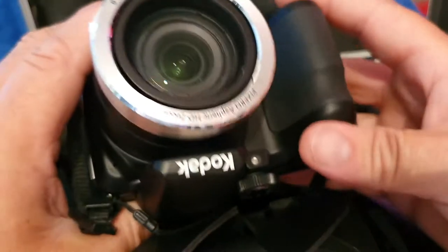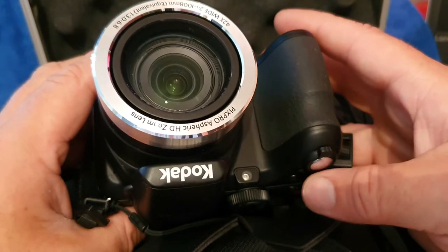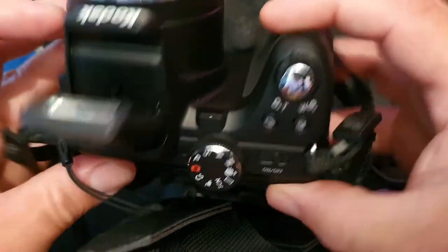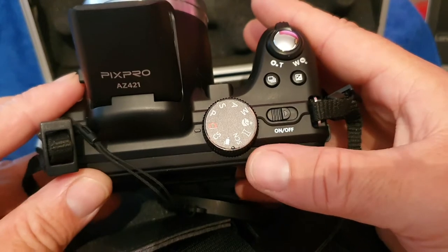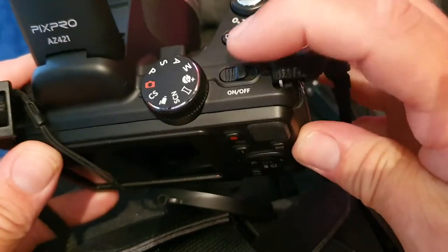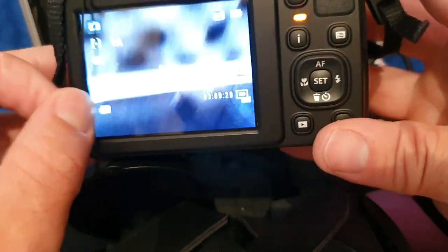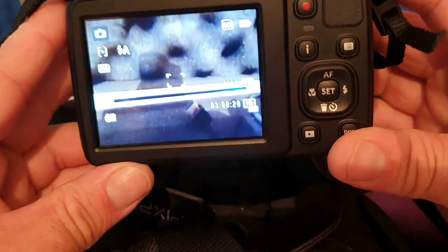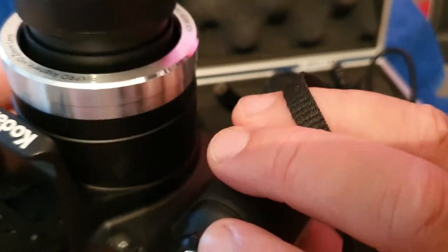I've used this for quite a few of my YouTube videos and the picture quality is really decent. There's your little flash there as well. You've got different settings and you can scroll through them on the scroll wheel. Let's turn it on — there we have it. It gives you a bit of information and you've got a decent zoom look.